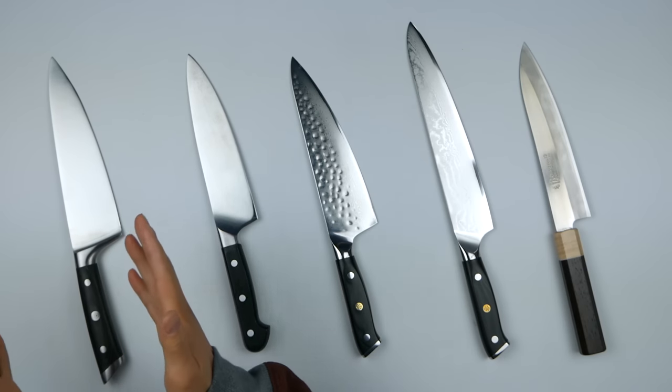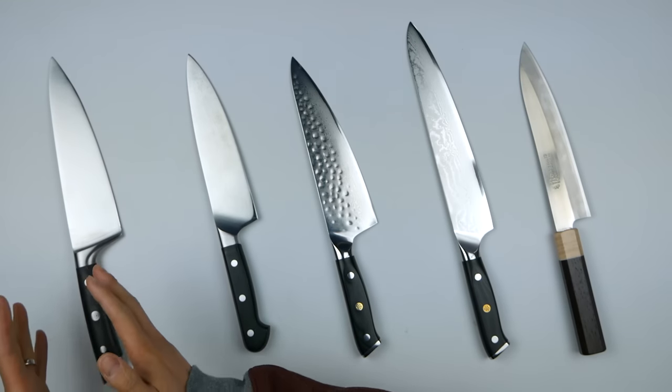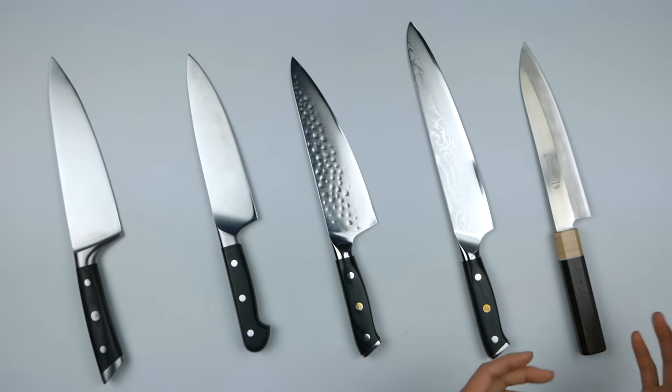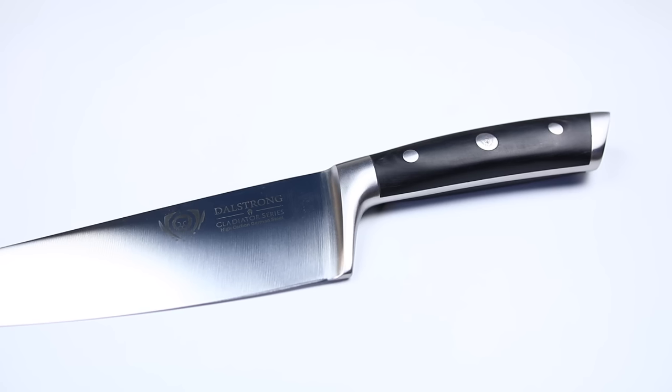There's a cricket and it won't leave my studio. Alright, so today we are going to talk about chef knives and gyutos. I get lots of folks that ask me what is the difference between the two. I have here five knives — from what a Western knife is all the way to what you see as a Japanese traditional knife. So the first here is the Dalstrong Gladiator Series German knife.